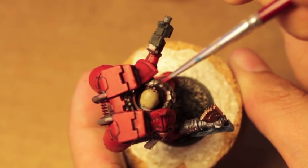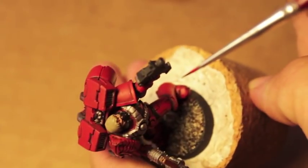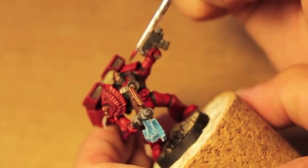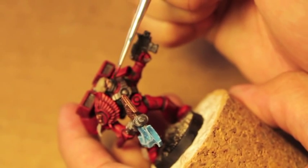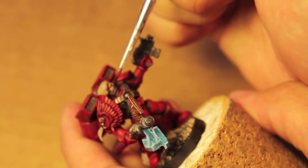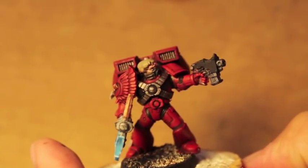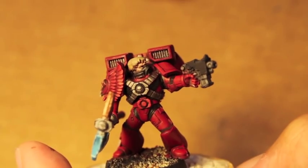I'm just repainting the rebreather here. The problem with Cadian Fleshtone is that it's a thick pigment, so if you paint it right over a skin-based color like Bugman's Glow, it will tend to dry in the recesses and clump them up really badly, unfortunately.